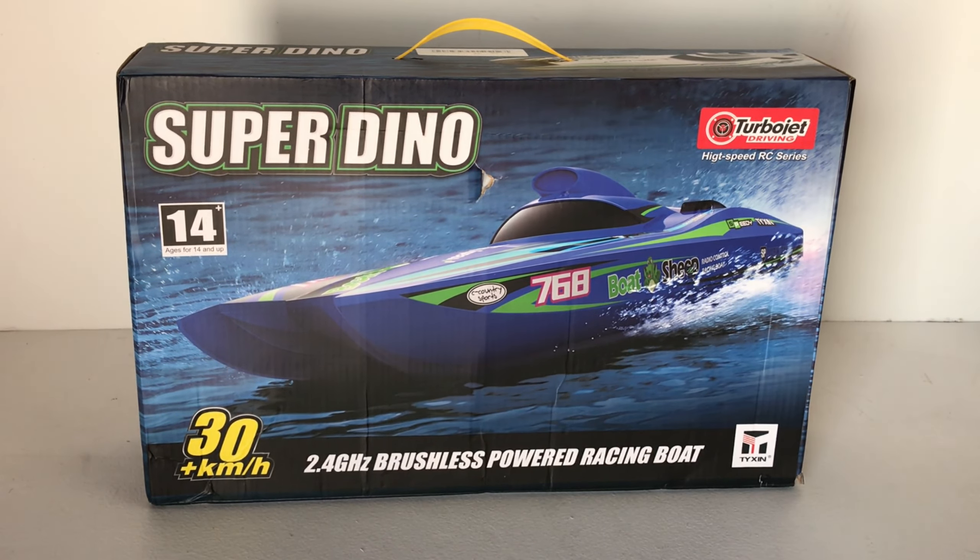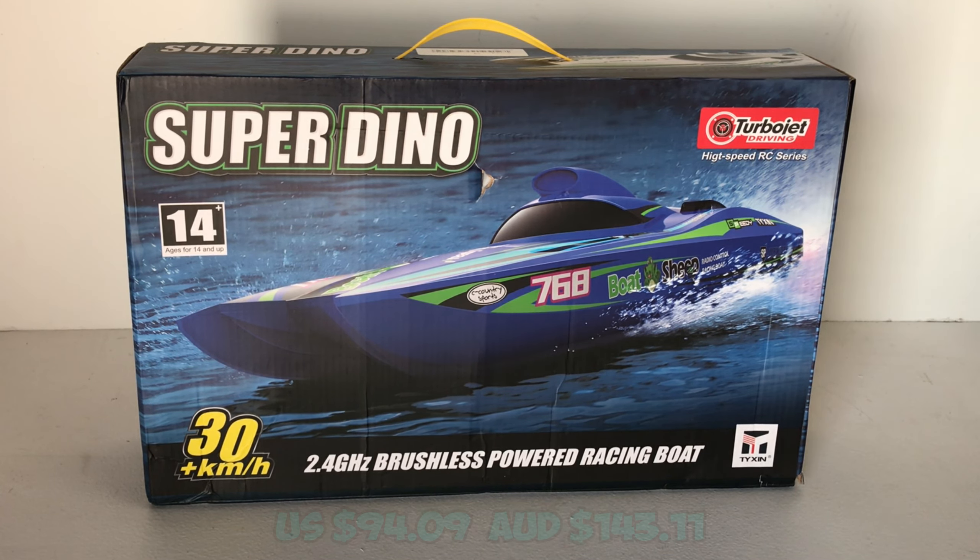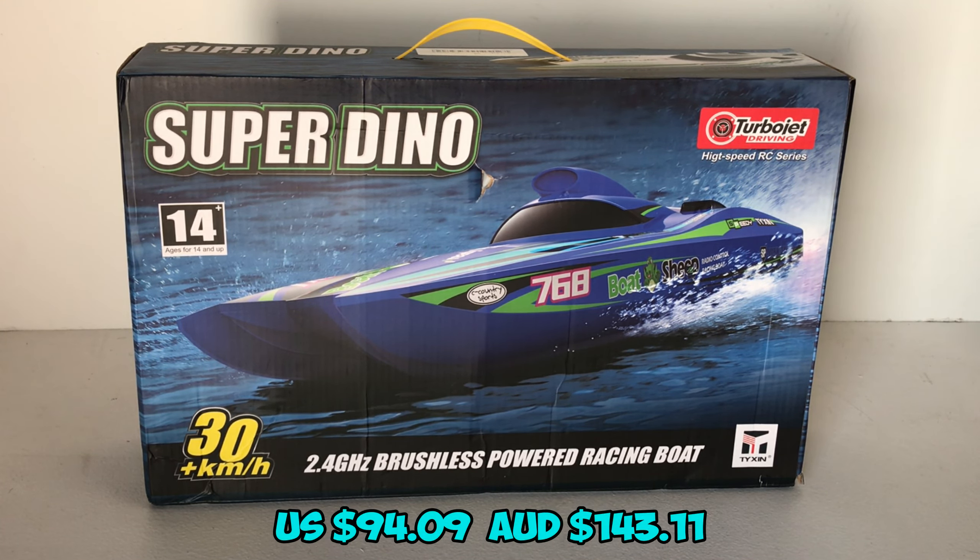They're claiming 30 kilometers an hour out of the box. This runs on not only 2S but 3S — it actually comes with an included 3S lithium-ion pack. And this is currently on sale under $100 at the moment, at $95 on Banggood, who provided this boat for review, or around $144 Australian.